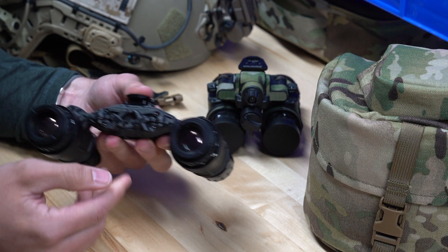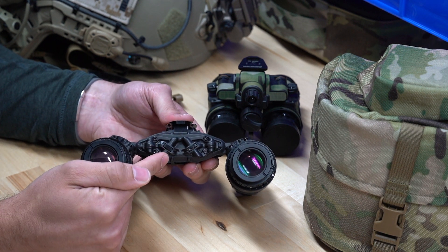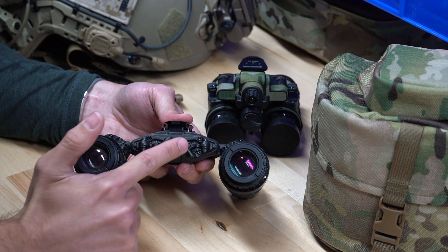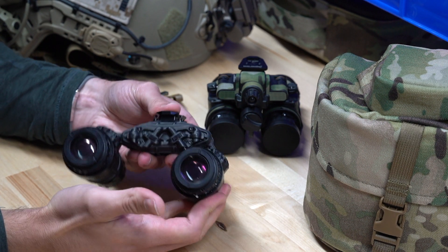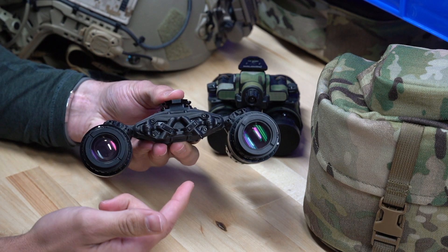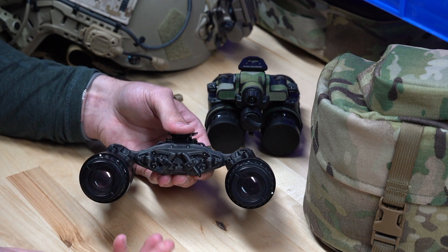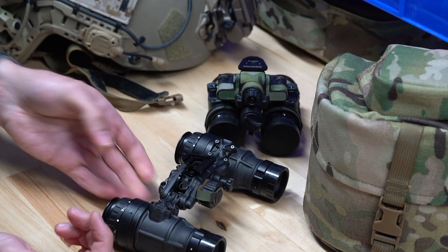One important thing to note is you do have the option of adding IPD stops. This is not something that comes standard with the goggle. What IPD stops are is you can rotate these knobs, which releases a little bar that comes out and stops your articulation of the pod, so you can match it to your interpupillary distance — the distance between your eyes. That is an additional add-on and is not something that comes with the goggle. Other than that, it's a very simple goggle.